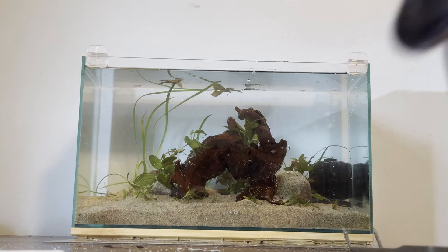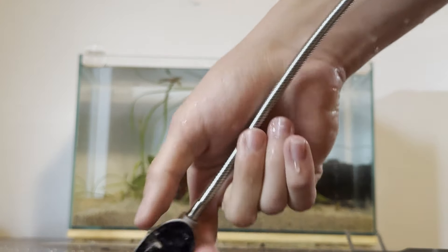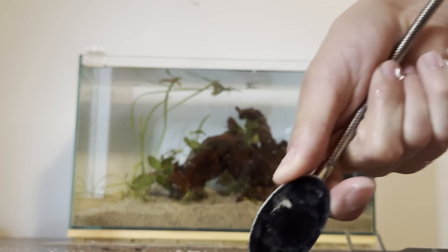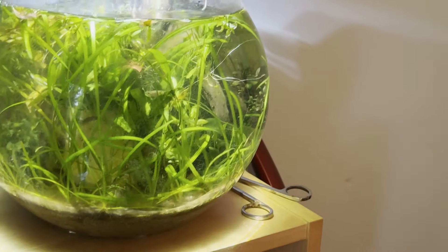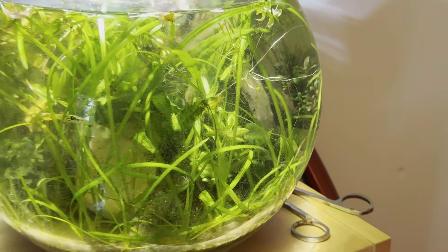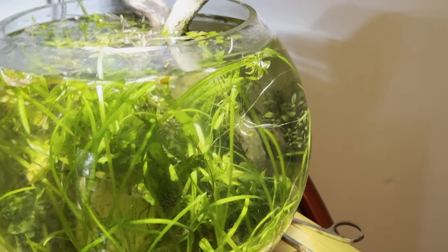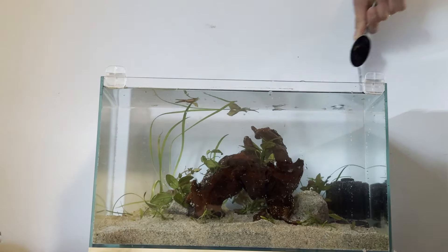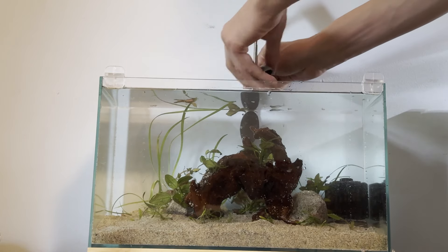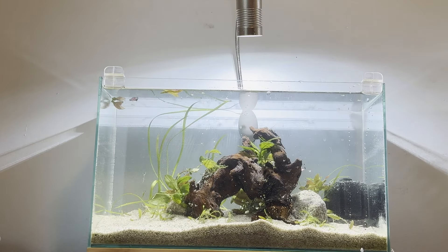Now we're going to rig up our light. The light we're using is this little clip-on LED light from Totsin - it's very cheap, I think I bought it for 15 bucks or something like that. I'll leave a link to this in the description. It's the same light that I have on this tank, and as you can see, it is a jungle in there - and this is after I trimmed out a bunch of plants. So this thing really grows plants well, and the growth just speaks for itself. It's a pretty powerful light and should grow these plants well because none of them really require that high of a light.